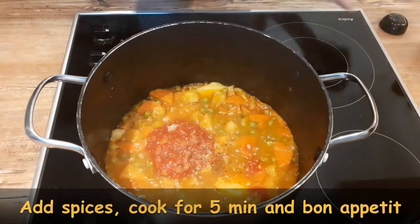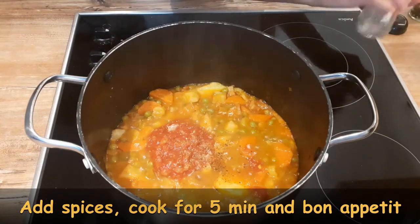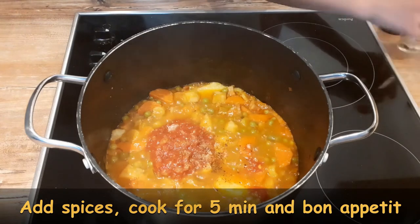The final step is to add spices, cook everything for 5 minutes longer, and your stew is done.